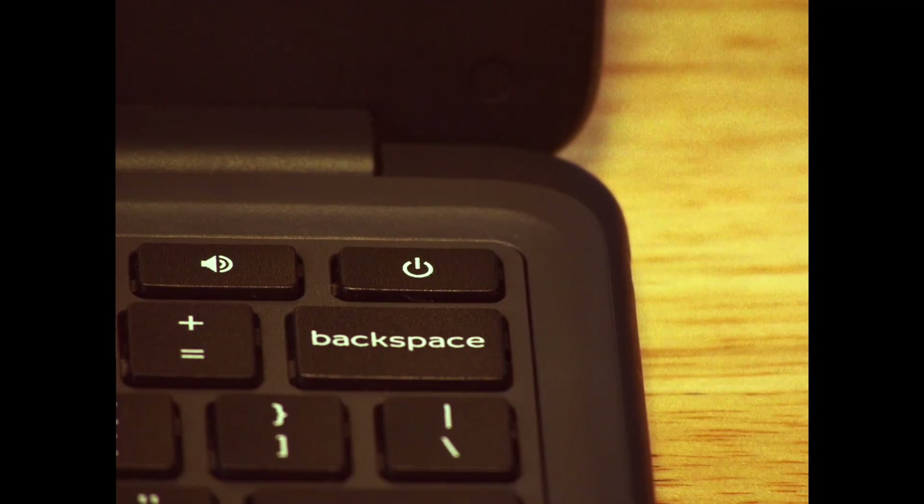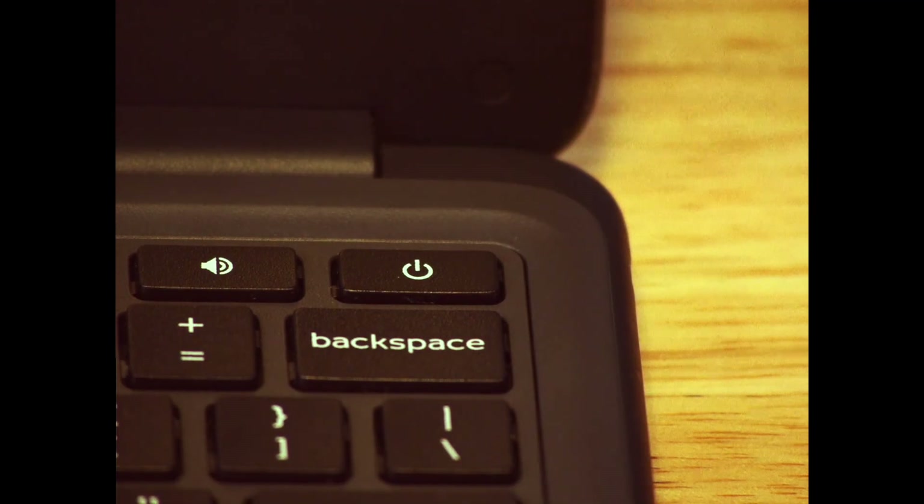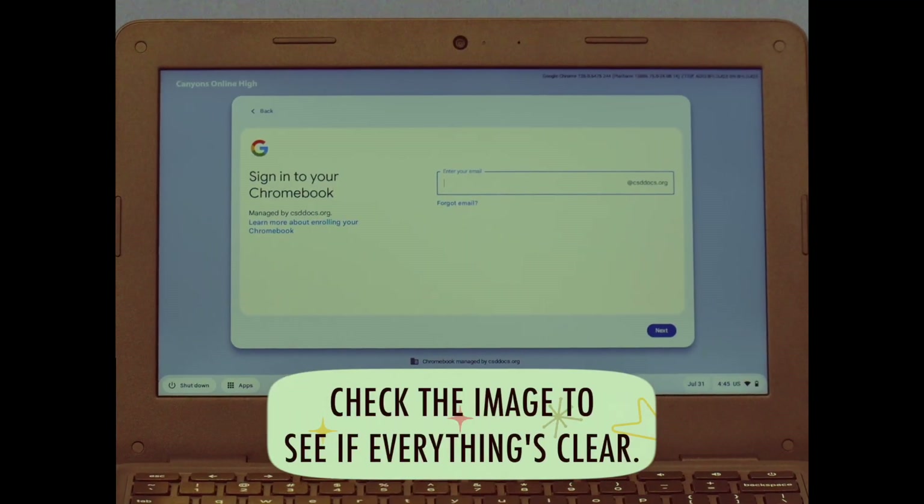If your Chromebook hasn't turned on, press the power button — it's located on the top right. Check the image to make sure everything looks clear.